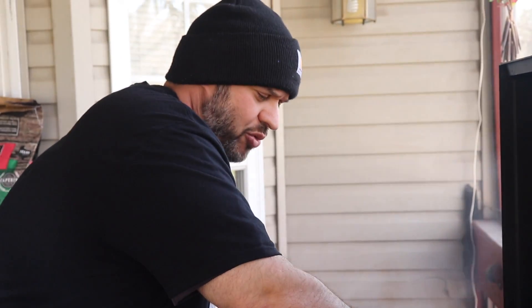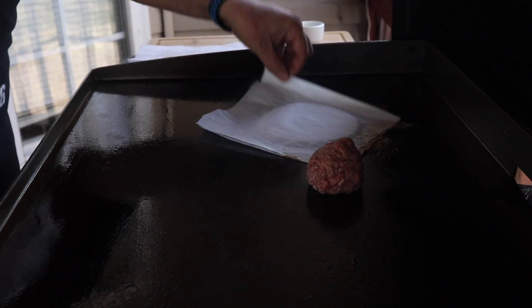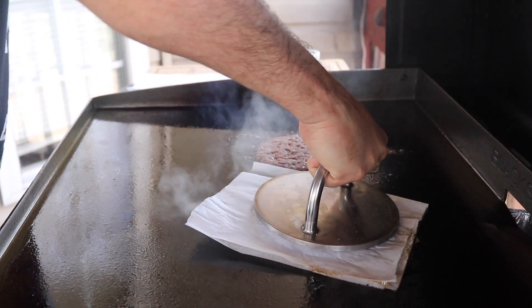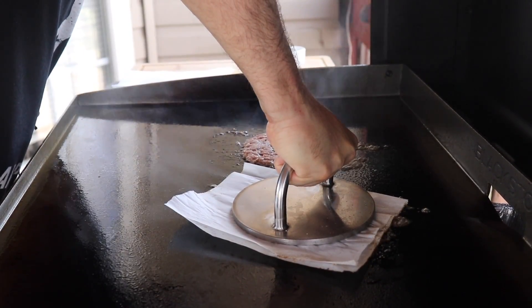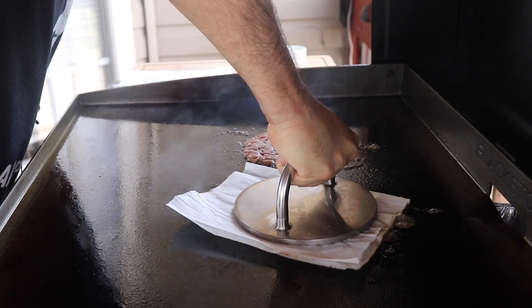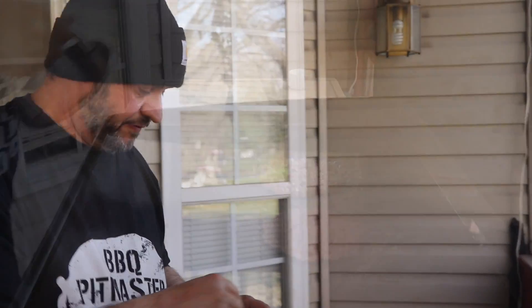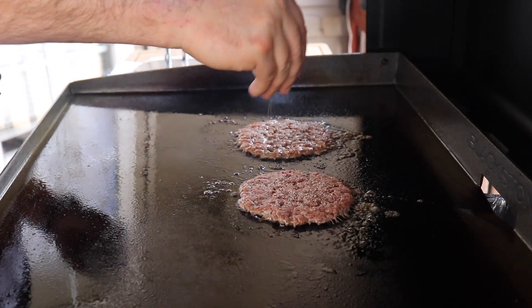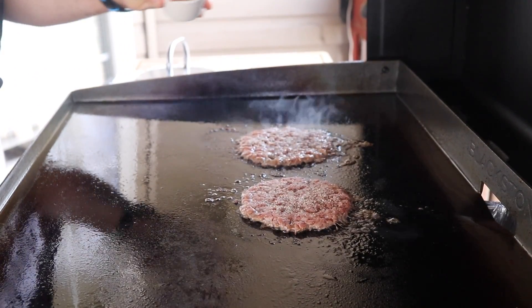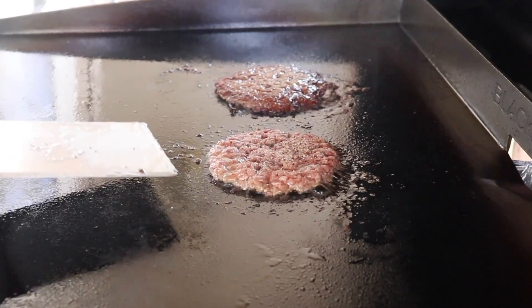If you want to hold these down for about ten seconds, you get that really good crust. I'm going to season these with garlic salt and some lemon pepper, going after some of those great Greek flavors. These are already ready to flip — just look at that beautiful crust.